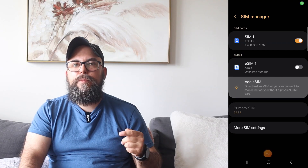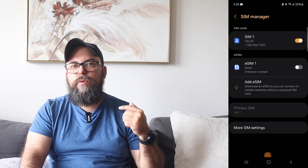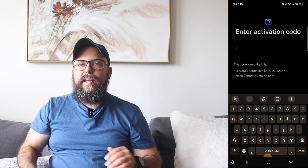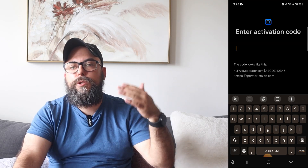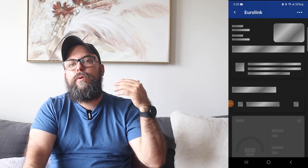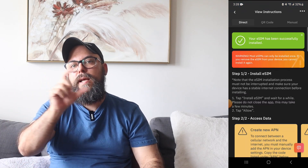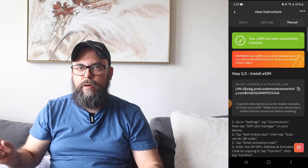To set it up is really easy. When you arrive at the airport, just connect to the airport Wi-Fi. To set this up in your phone, you go to Connections, then SIM Manager, then Add Mobile Plan. It'll come up with a QR code, but there's a little link at the bottom where you can add your activation code. If you open up the Air Alo app, click on the manual tab — it'll show you what your activation code is, and you can copy-paste that into that spot.